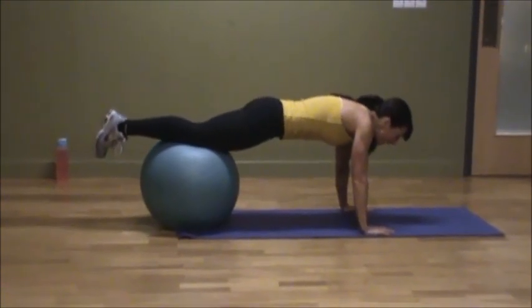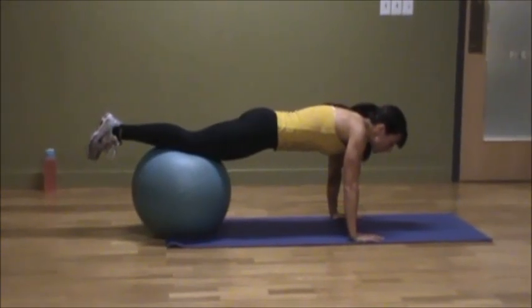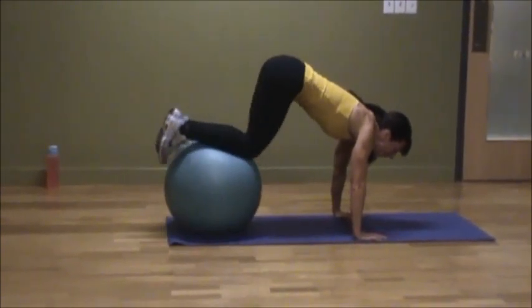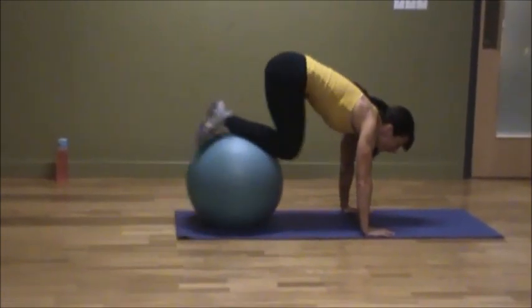If you can make that flat back with your belly button pulled into your spine, hands in line with your shoulders, you're going to bring the knees into your chest keeping your back flat. All the way out — don't droop — keep it strong and bring it in.